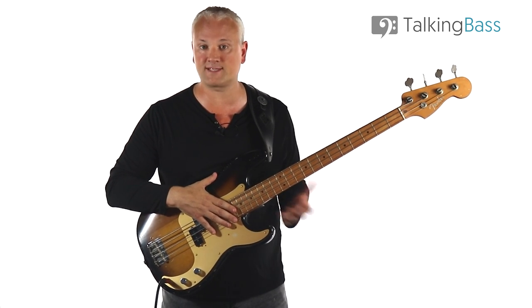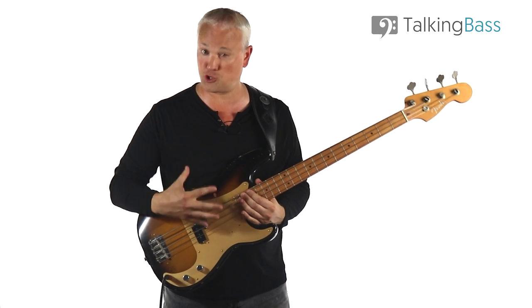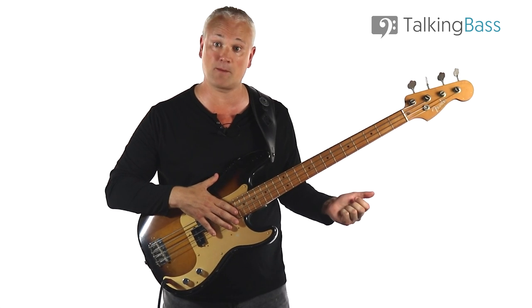Some of these old recordings can be fairly hard to transcribe from a bass perspective. With Mustang Sally, the general mix combined with Tommy's thudding flat wound tone means there's no real bass clarity when hidden beneath the guitar part.